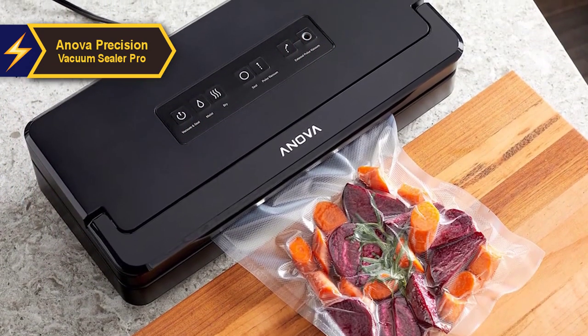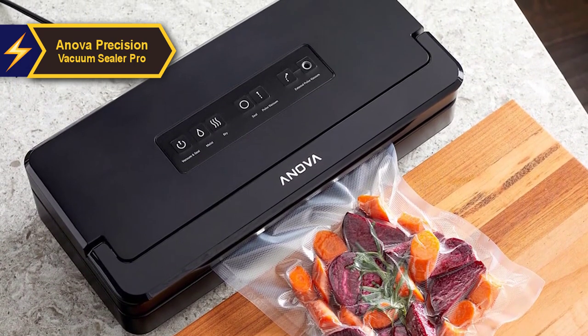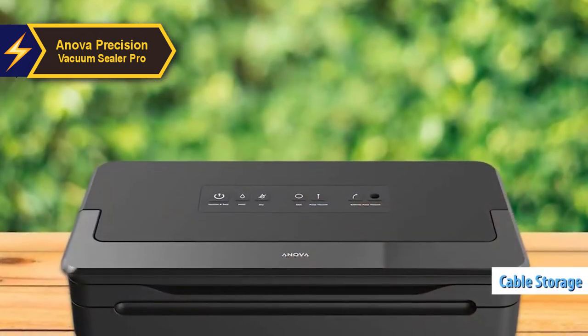As you navigate between modes or operations, the chosen buttons illuminate in blue, which extinguishes once the operation finishes. A unique feature: the appliance houses a neat storage space for power cables beneath the seal.